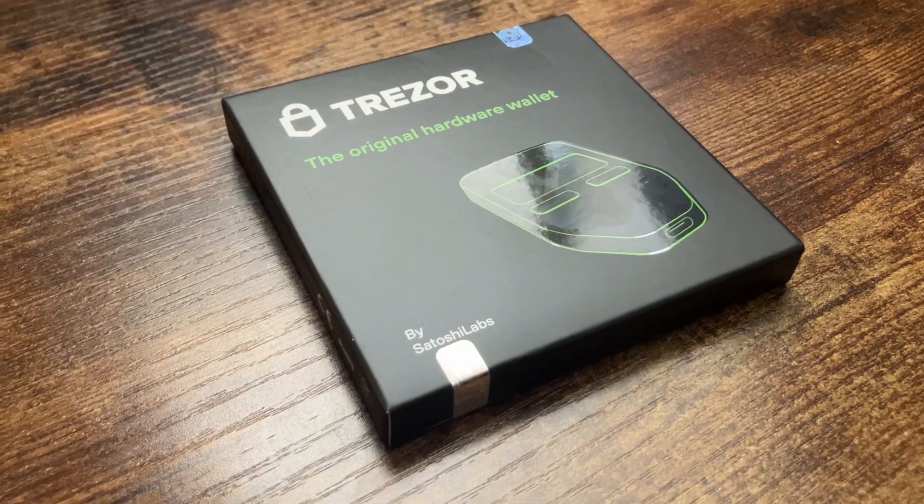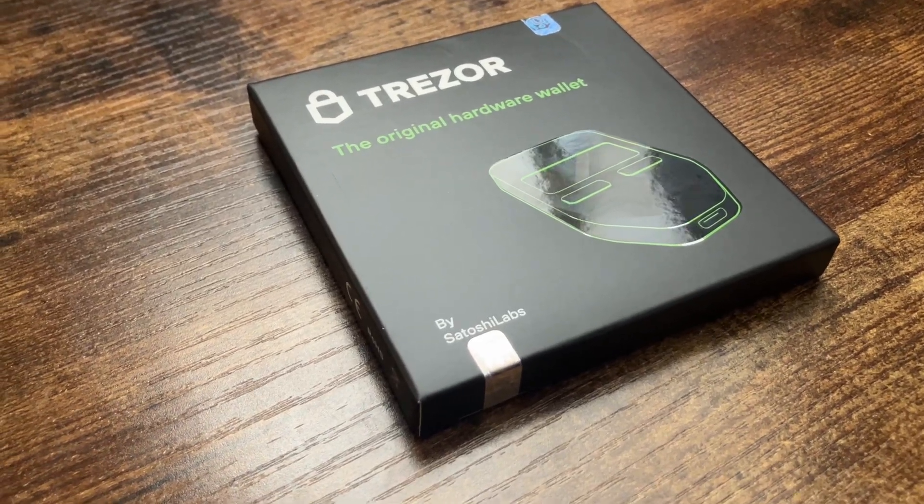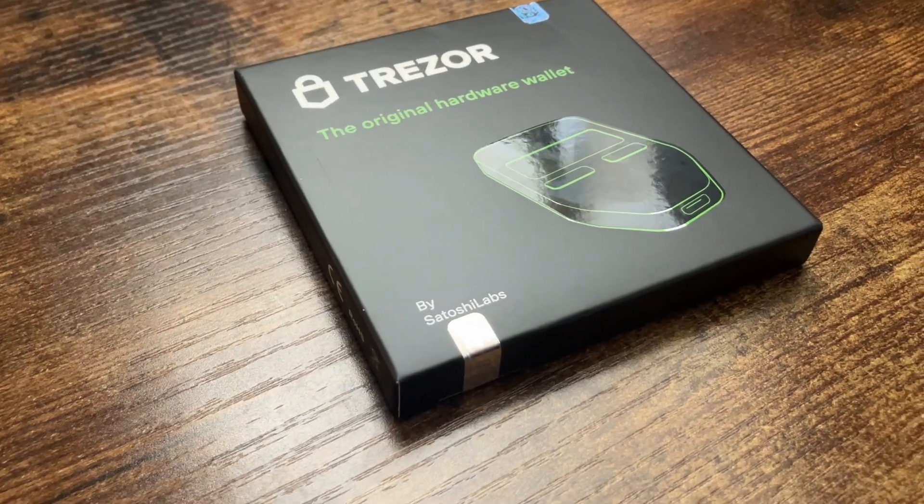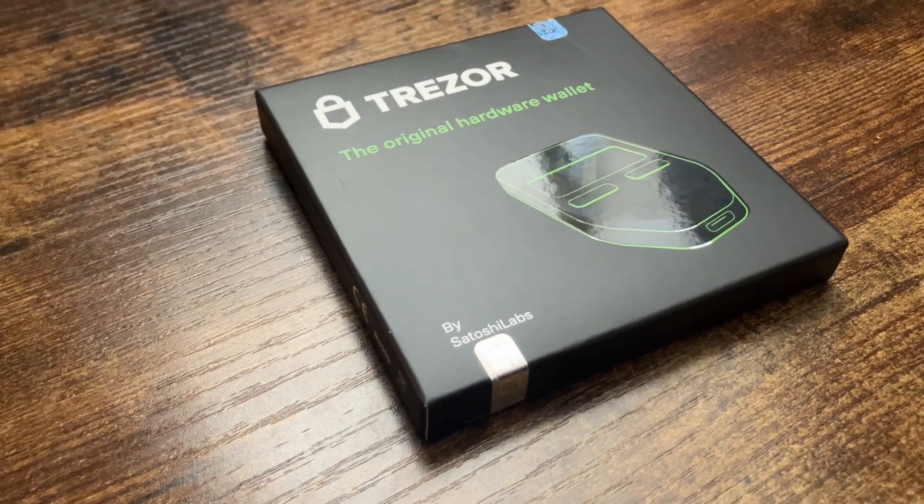I just received my Trezor hardware wallet and I'm going to be putting my Bitcoin in cold storage today. I'm going to show you guys how to do that in this video.